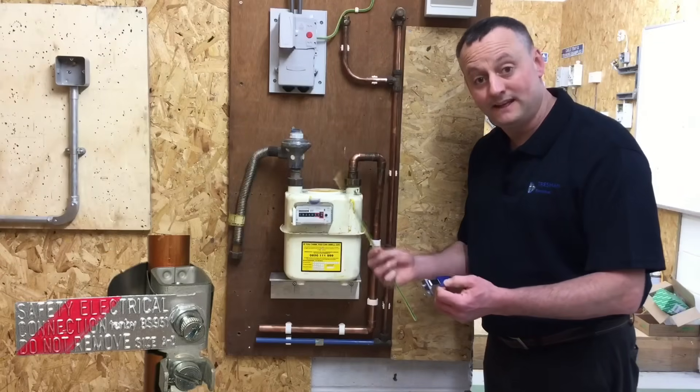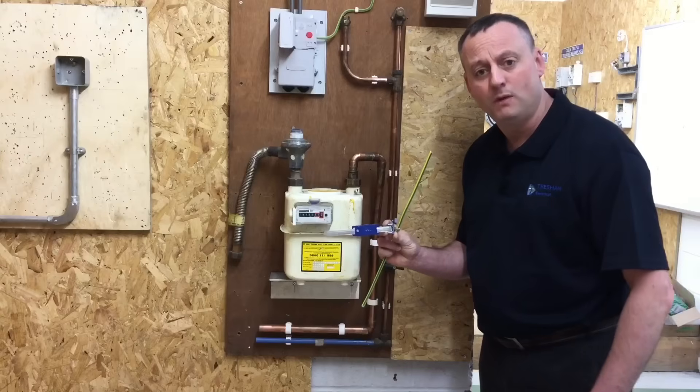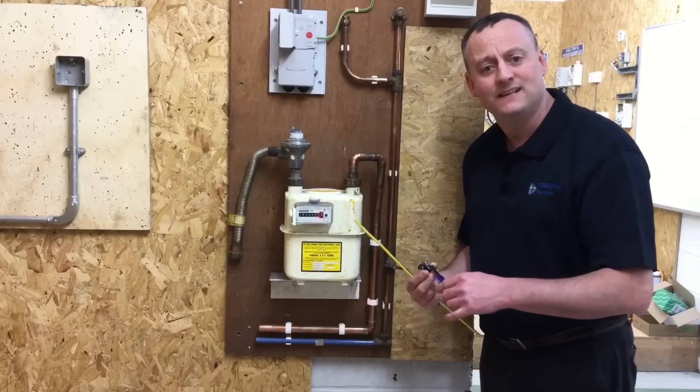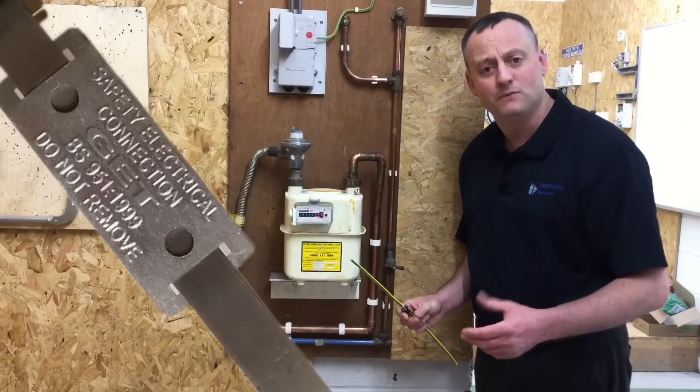We need to secure a clamp onto the pipework to make the connection from our protective bonding conductor. We'll be using a bonding clamp — an older style, though more modern versions exist. The important thing for our exam is what the tag says: 'Safety Electrical Connection — Do Not Remove.' That is often an exam question.